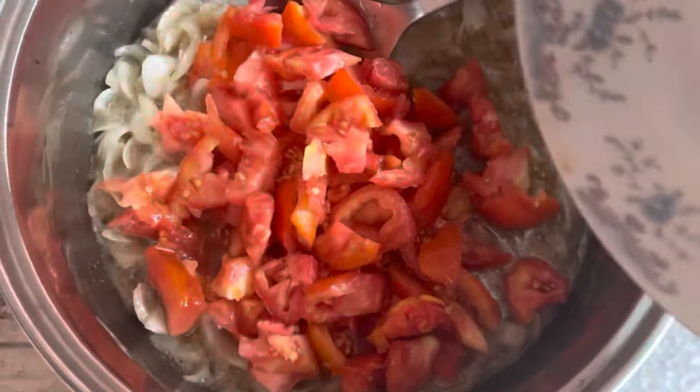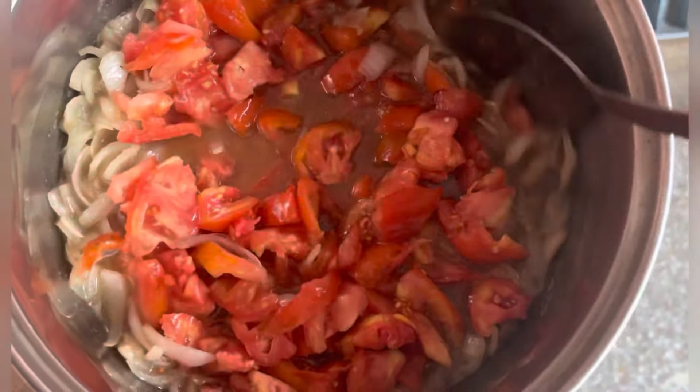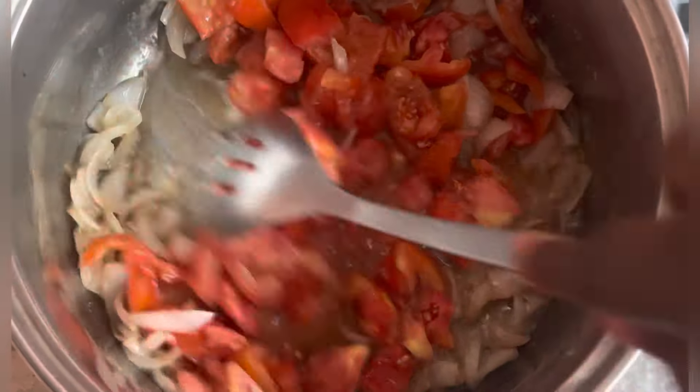At this point I'll add fresh tomatoes to my onions and let it cook for some time.